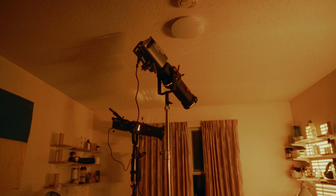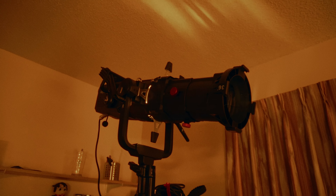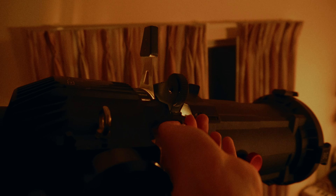Now let me walk you through how I incorporated it into a scene for my short film. In this scene, I wanted to create the cozy atmosphere of a sunset, but dealing with an apartment complex meant I couldn't set up external lights by the window. That's when the Spotlight Max comes in handy.